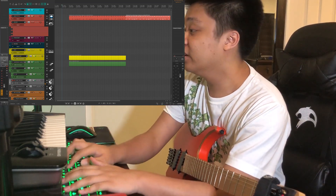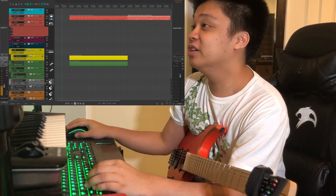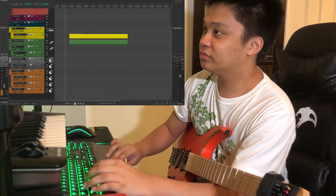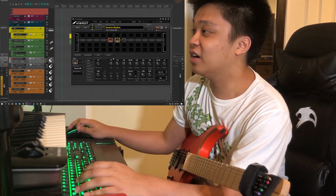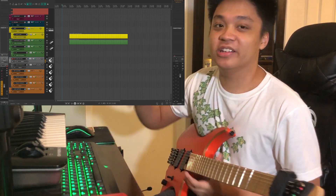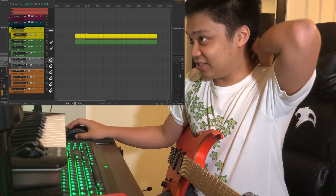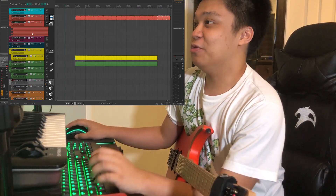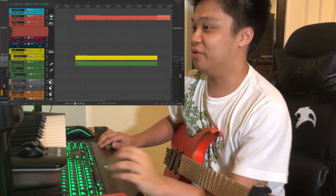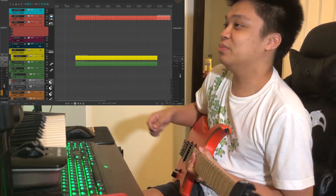I think two rotations of that part is a good idea. Let's try to track that. Let me use the tuner really quick — okay, we're better in tune now. Let's try to track this. I hope I can nail a good take with the camera on. I'm not the best guitarist, not the most technical player, so please bear with me.